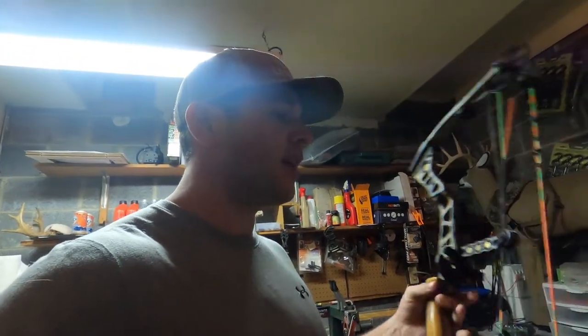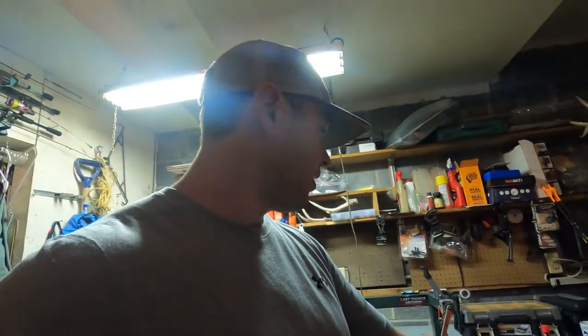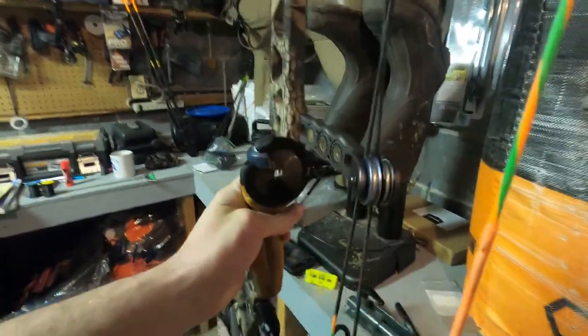Last year I got a new set of strings on it, and I did some playing around and tuning, but the serving had separated, so I went ahead and tied a new serving on — you can see that's BCY 0.18 Power Grip. I figured this would be a decent chance to do a video of how I tie my nock sets, D-loop, and tune it. This is also pretty similar to what you'd deal with if you just ordered a bow to your house or bought it blank from a shop.